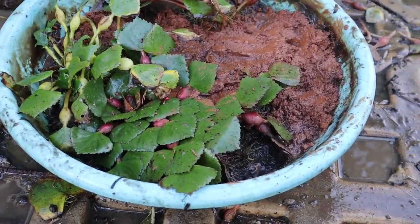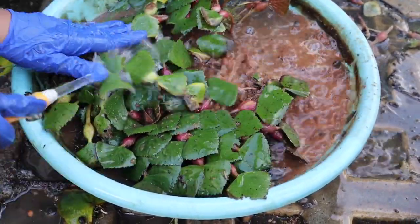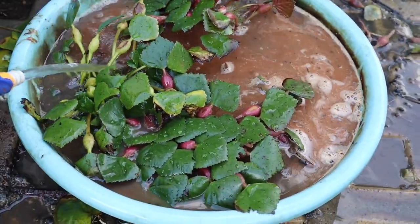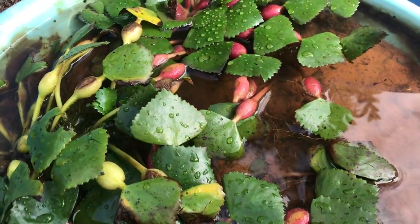Now you can refill it with fresh water and you are done. Apart from this, always check for any pest attack in your pond. If there are any, make sure to treat them with a neem oil solution. You can also try 3G pesticide — the video link is in the description box.